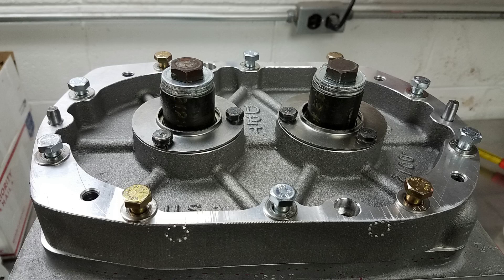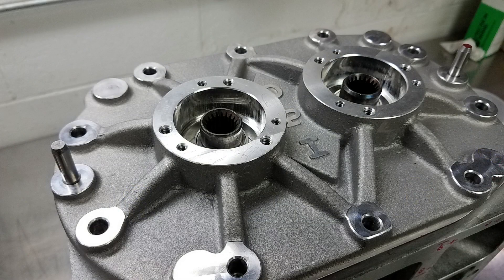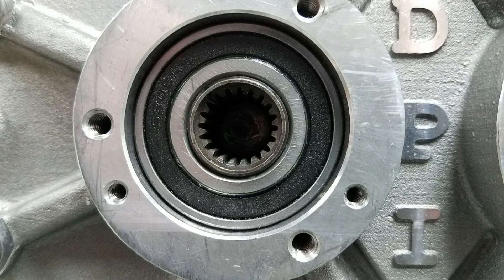Setting the rotor-to-case clearance starts out by installing the new bearing plates with the stock dowel pins. The stock dowel pins are a little bit undersized and they help get the plates aligned at least close enough to start taking measurements. After the rear plate was bolted in place, I took the rear bearing and drove it in place with the bearing driver until it touched the shoulder on the back of the rotor.